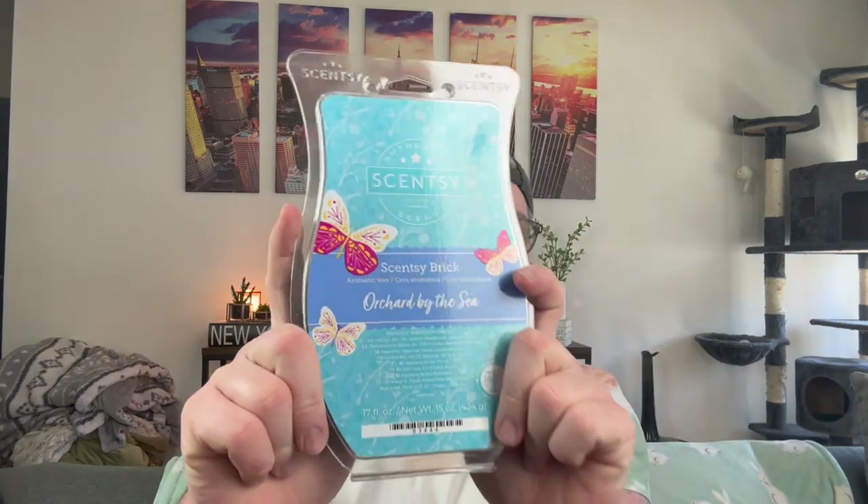I have another Scentsy order coming — I ordered the flower garden warmer because I just couldn't resist those colored bulbs. I also ordered a new Scentsy air purifier filter. I'm going to put a blue bulb in the flower garden warmer and I think I'm going to christen it with Orchard by the Sea. If this performs just as well as it smells in the brick, I might order two bricks and add the bar to my club. Wow. This is a winner.